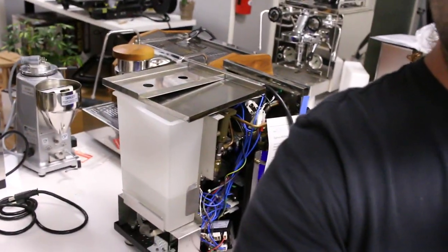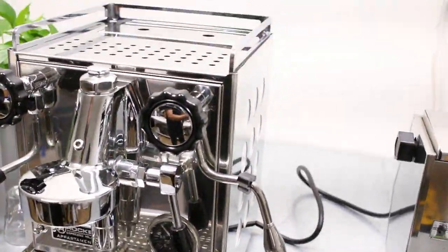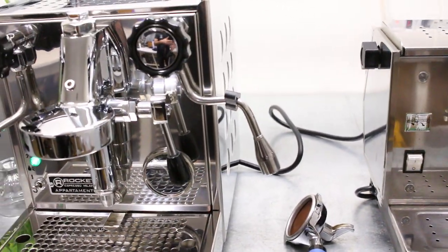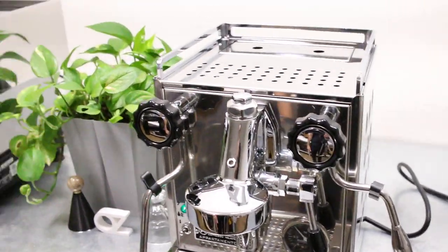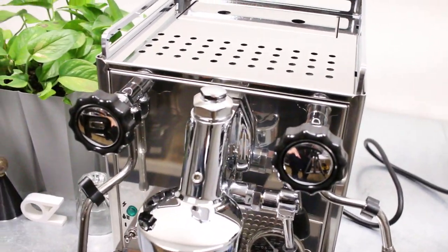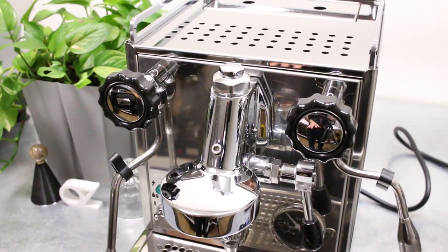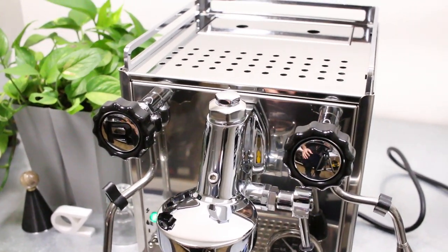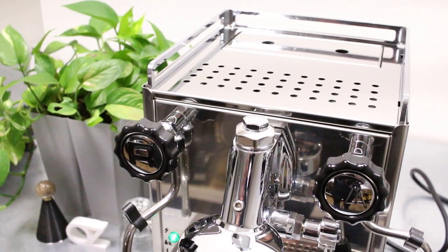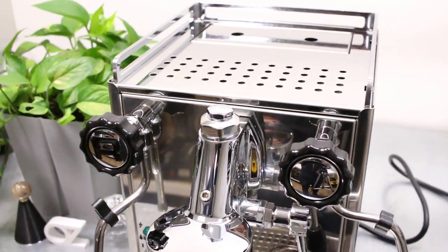There are a bunch of machines over here so we're going to focus on this one and go through the different features and first-time use. This is a prosumer machine and that's going to be the first machine I'm going to be recommending for anyone who's looking to upgrade from a Breville, a Silvia, a Gaggia Classic, or anything like that — those entry-level single boiler machines.